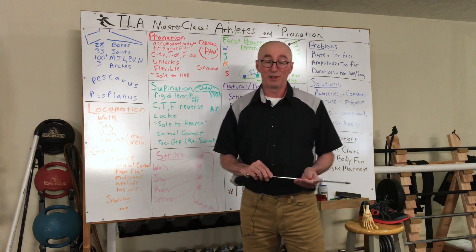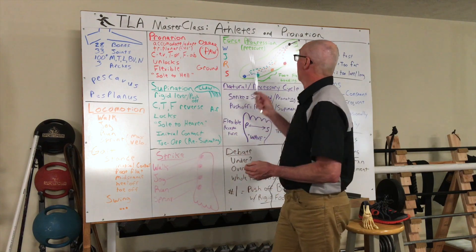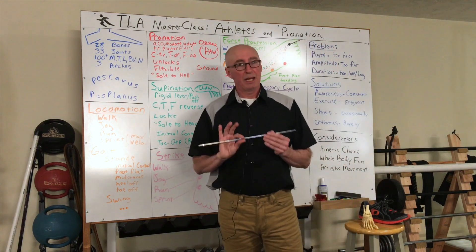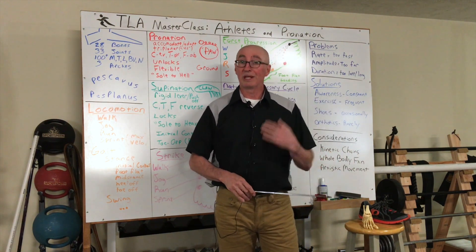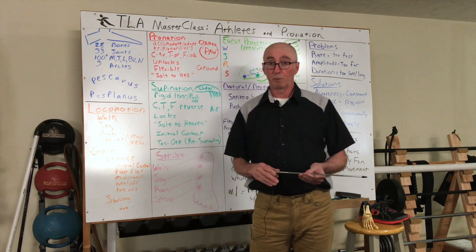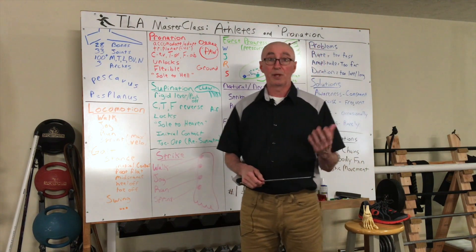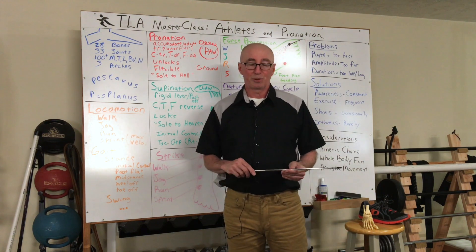Hey, this is John and welcome back to the channel. I just finished up a masterclass on Athletes and Pronation, and had a wonderful time fleshing out this whiteboard and sharing with some athletes what the science says about pronation, how we can understand it, and also leverage it for our greatest performance and long-term health. What I'm going to attempt to do is take that hour presentation and put it into a 10-minute or less video for you.